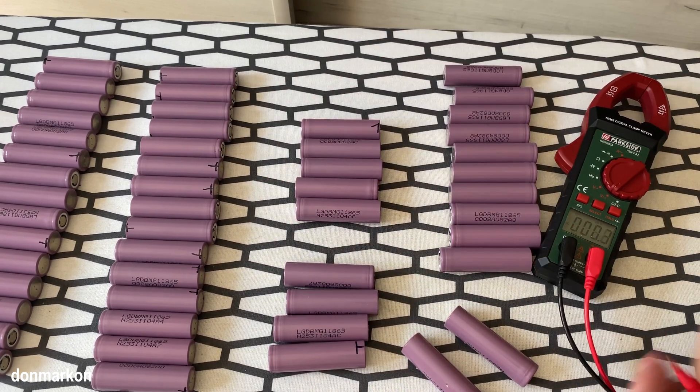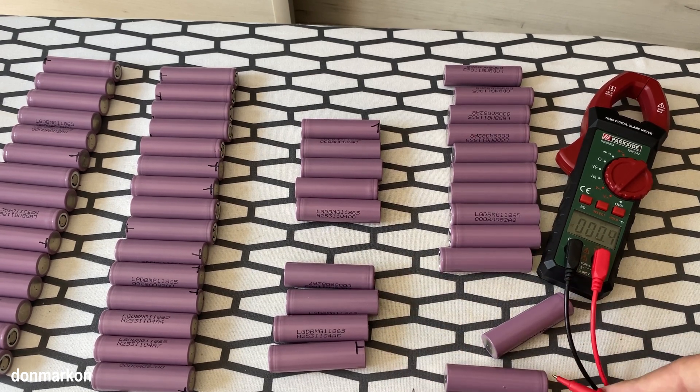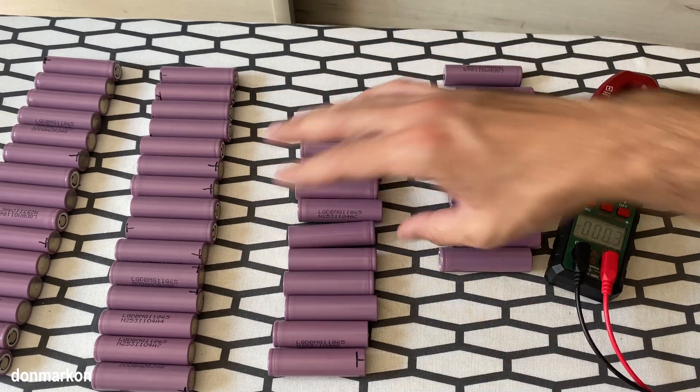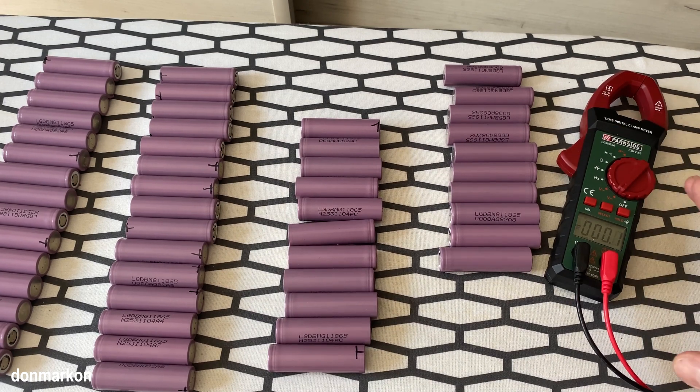The voltmeter is here — 3.8, 3.9. So these are some resting voltages, and I'm going to try and salvage these cells further. I'm going to make a separate video regarding that.